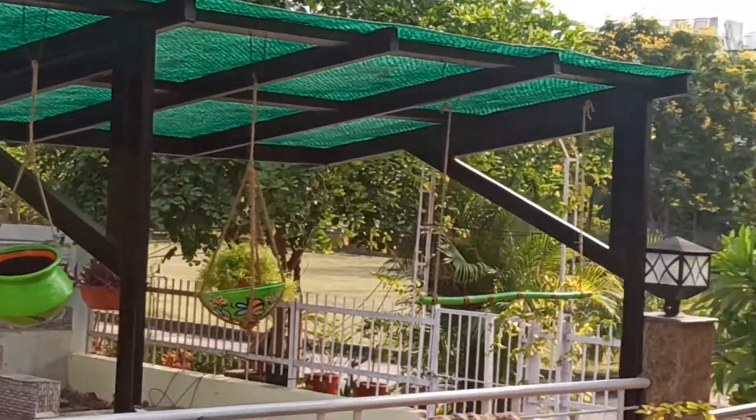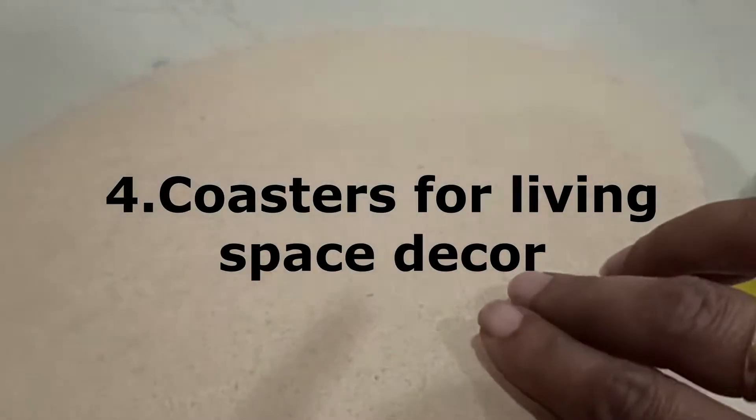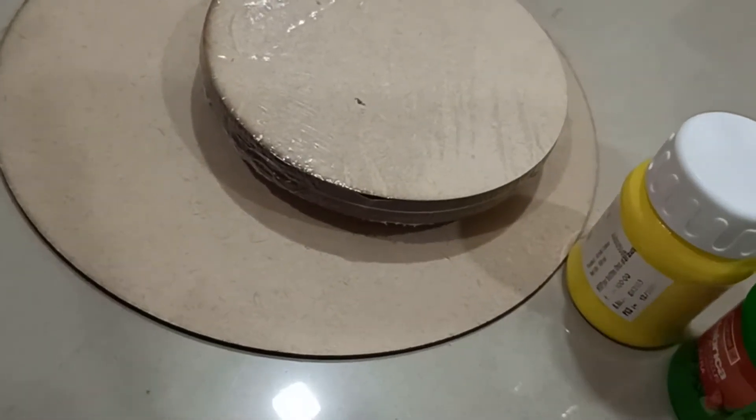First, let's take some small-sized clay pots, then paint them and plant some indoor plants in them. Then with satin rope, tie the upper portion and decorate your drawing room or dining hall.